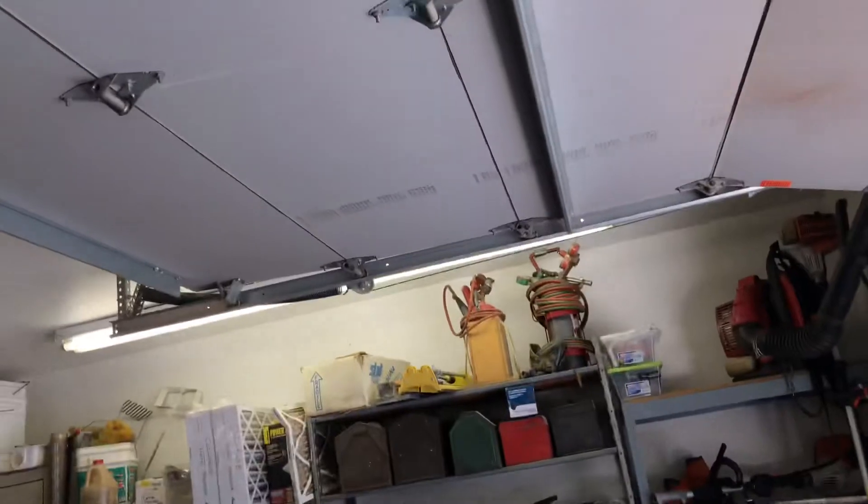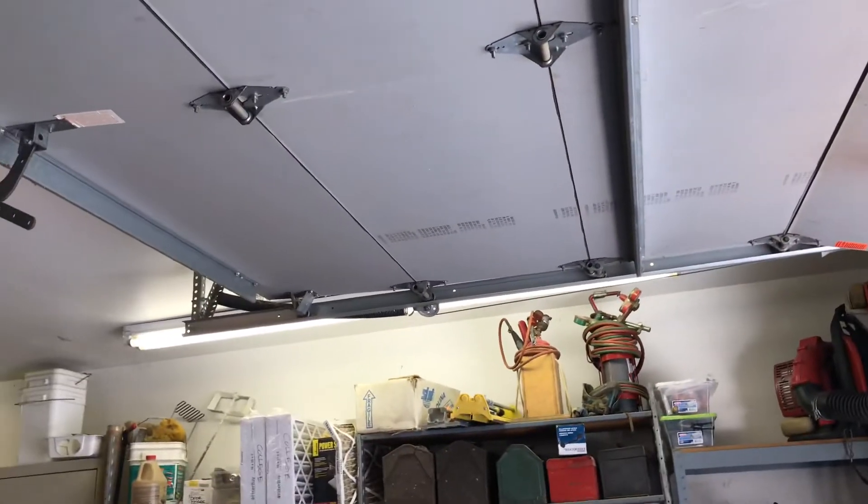So now I'm going to show you guys the door going down, to show you guys the opposite direction it goes. Here we go.